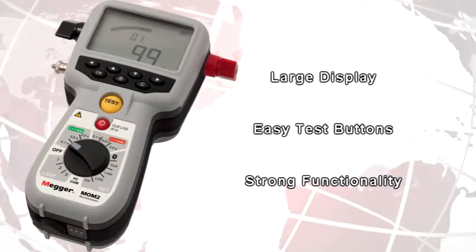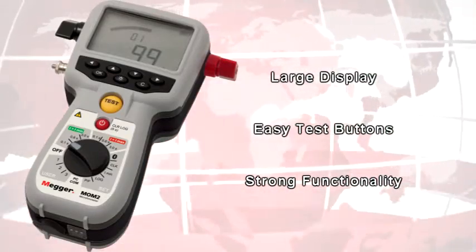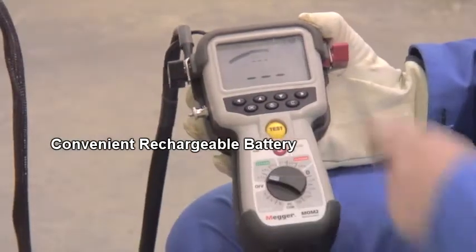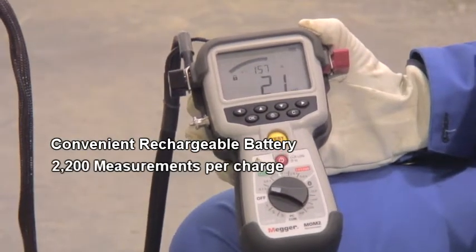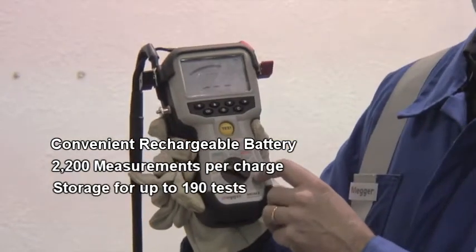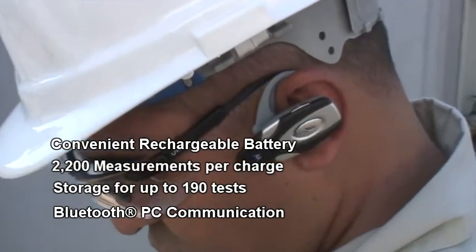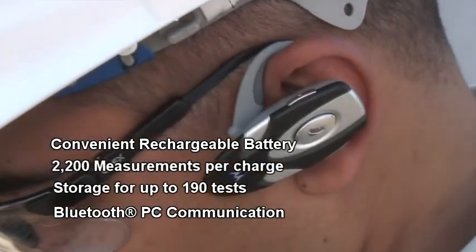Don't let its small size fool you. The Mom2 is incredibly functional and easy to use, with a convenient rechargeable battery allowing up to 2,200 measurements per charge, internal data storage for up to 190 tests, Bluetooth wireless downloading, and a Bluetooth headset for audible pass-fail testing.